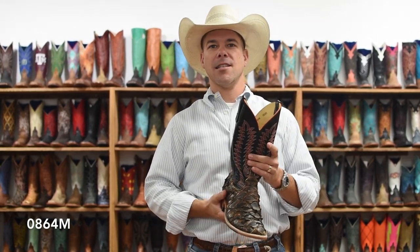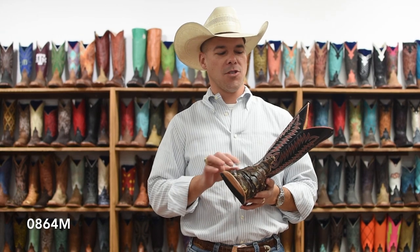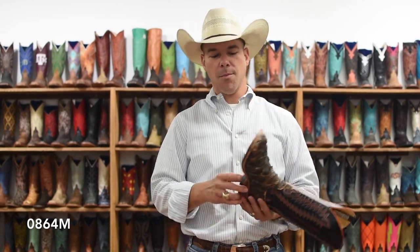This has a black kid skin top on it — real nice, basic. Got the orange and white stitching, orange trim, 13-inch top.